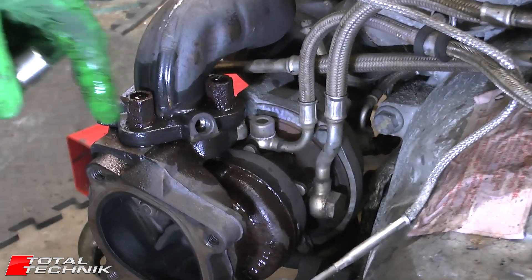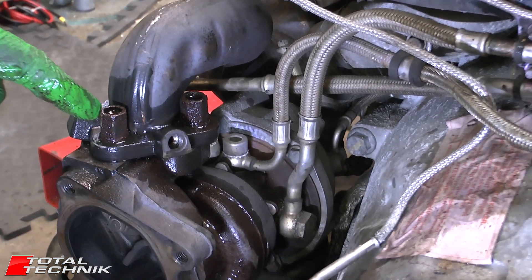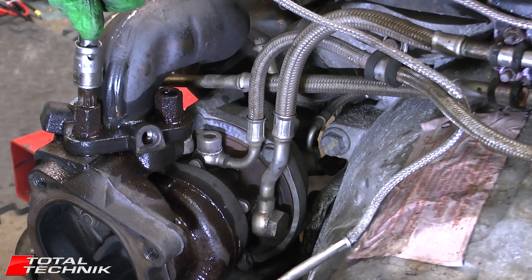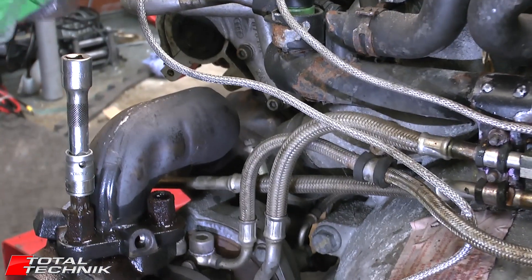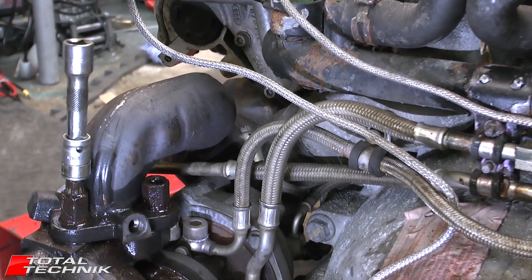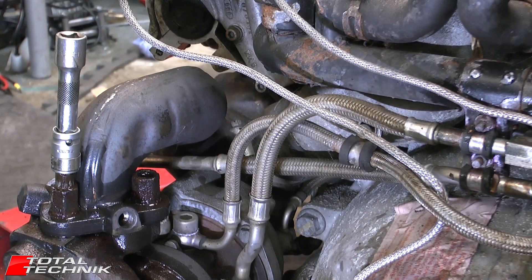Next up for these three screws, as I mentioned, they're size 16 externally. These are a little bit rusty, so what I'm going to try and do is use the spline interior of them, which is a size M12 on the spline. When you do this, you want to make sure you get the tool in as deep as you can before you start.